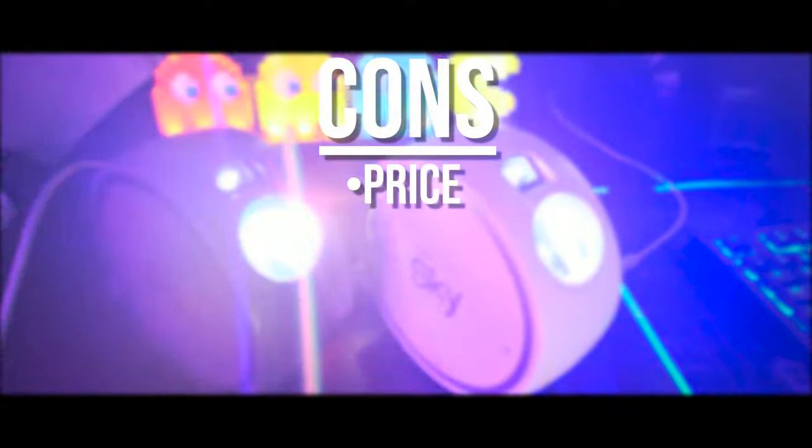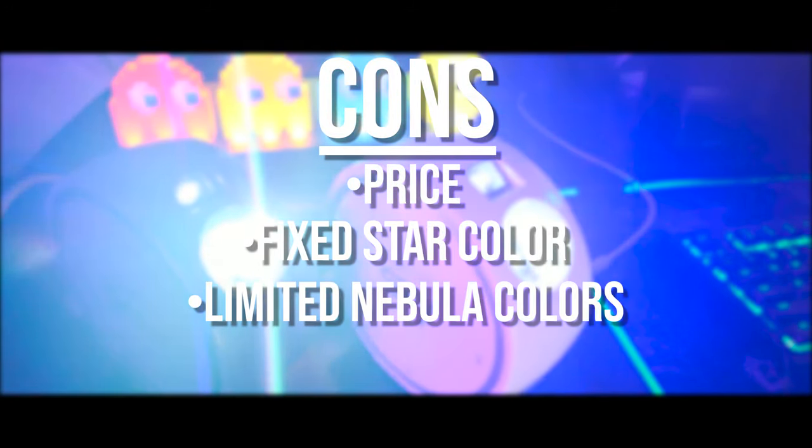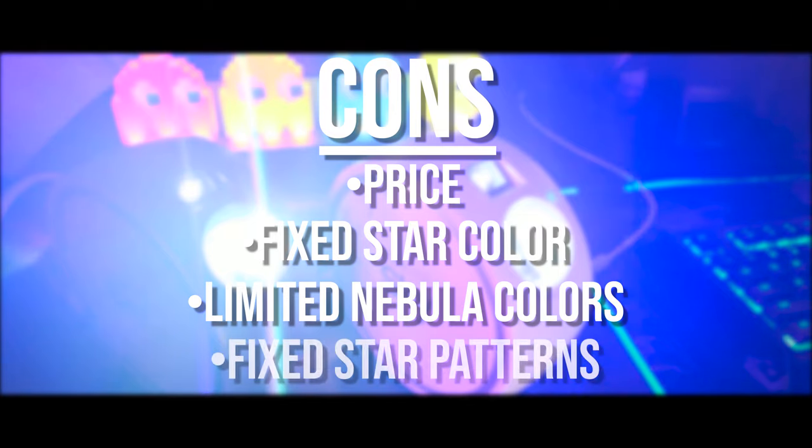Let's talk about some of the drawbacks of this device. It's pricey, the lasers are still one color, the cloud color selections are limited, and we still have limited star patterns. No shooting stars — that was pretty freaking awesome on the Hokeki.